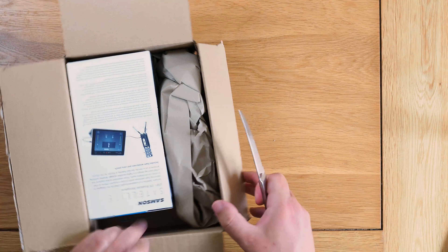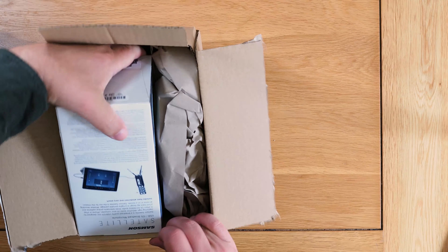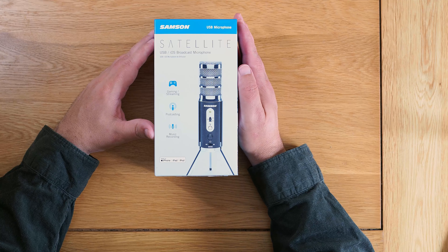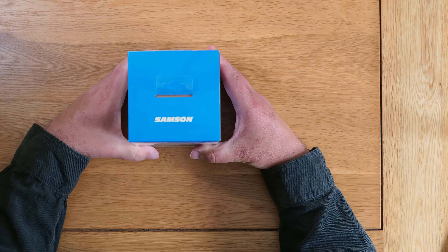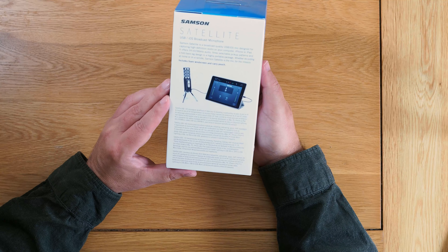This one was a bargain. I'd been looking for microphones for a long time, and I accidentally found this one while searching through tests, reviews, Amazon, and other websites for something in the 90 to 100 quid range. I didn't find anything I liked, and then I saw this one and thought it looked smart.